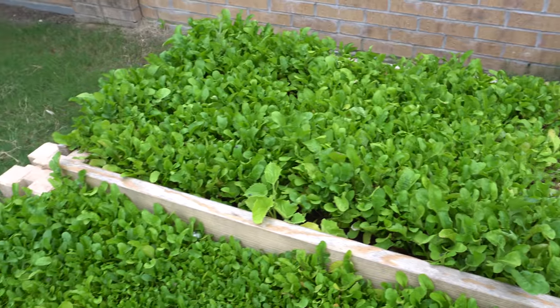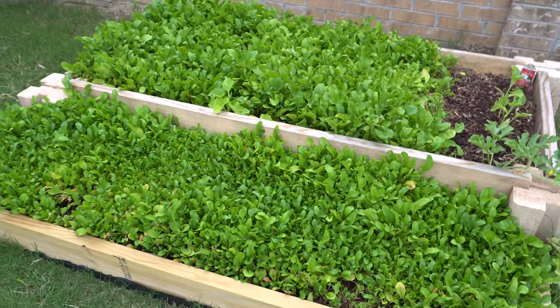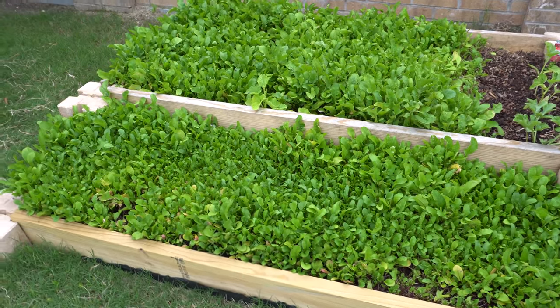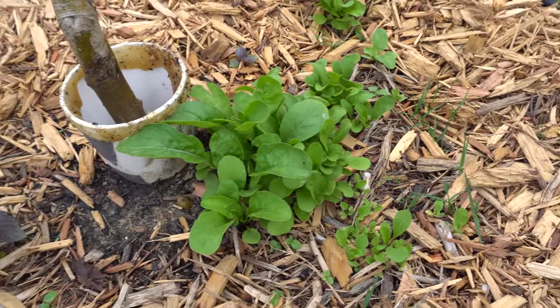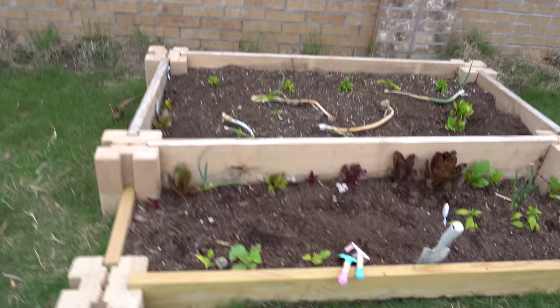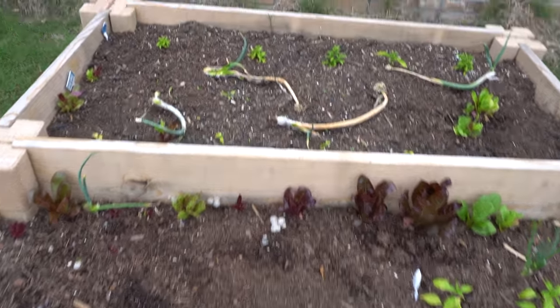I just want to show off my arugula bed — I've used a bunch and there's still so much left. I love growing these things, they're just amazing plants, they taste great and they're really expensive in the grocery store, so it's best to grow them at home. Some of the seeds flew over here when I was dropping them, so they grew there too.